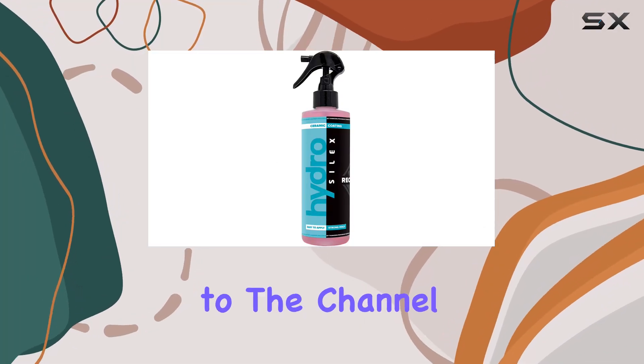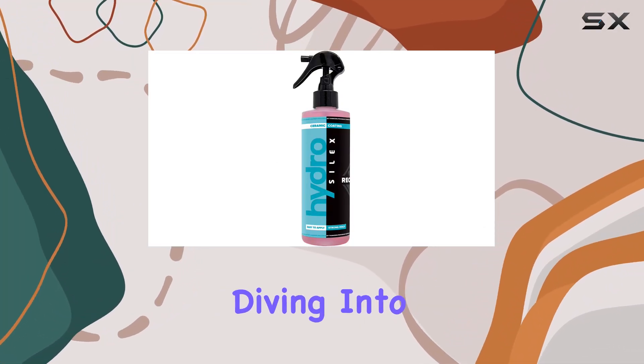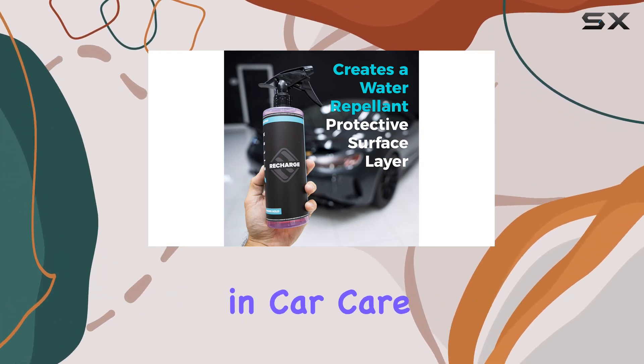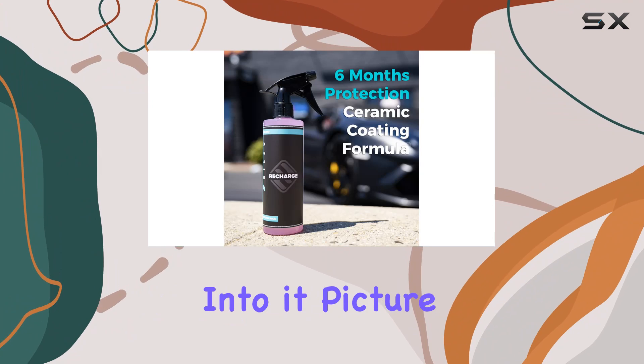Hey everyone, welcome back to the channel. Today, we're diving into the Hydro Silex Recharge Ceramic Coating, a game changer in car care. Let's get straight into it.